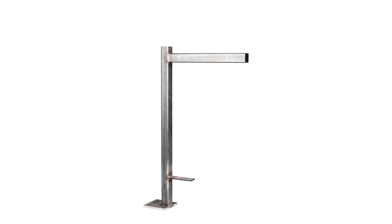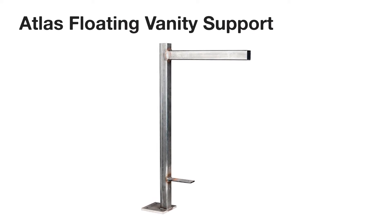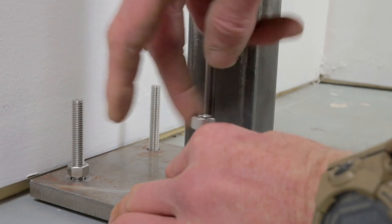Hi, Kristi here from Federal Brace, and today we are introducing our Atlas Floating Vanity Support. One of the largest supports in our line, the Atlas Floating Vanity is designed for heavy duty loads with its solid fortified tube and half inch thick six inch by six inch plate. This brace is built to last for any commercial application.